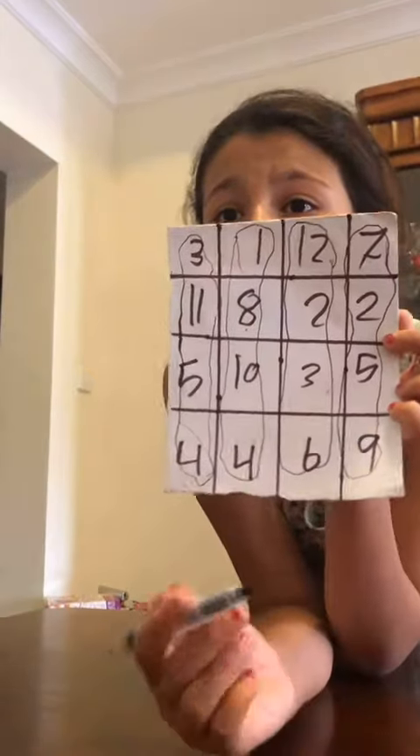And now the magic trick — as you can see here, 11 plus 5 plus 4 equals 23. This column equals 23, also this column, and they all equal 23. Not only these columns, but these also all equal 23.